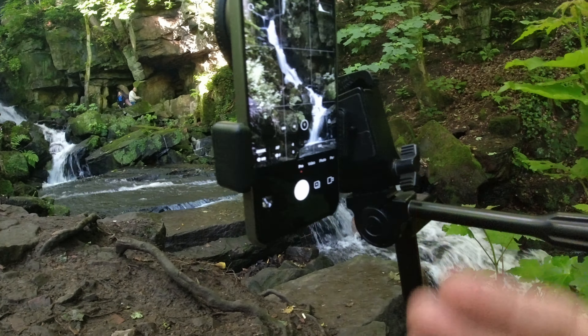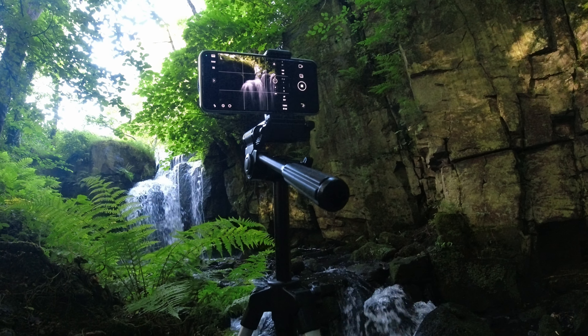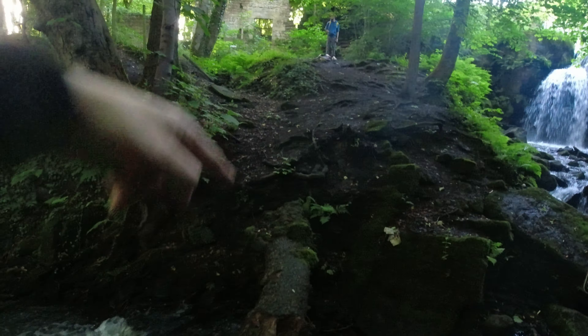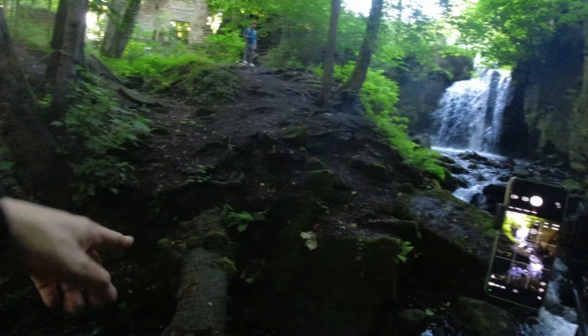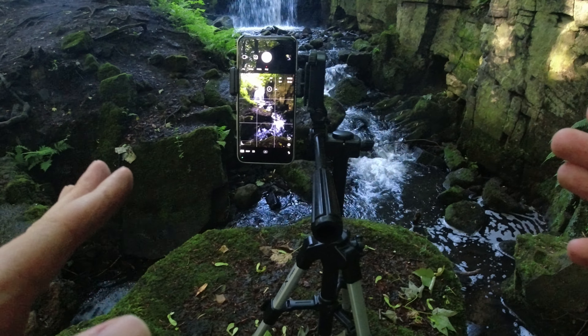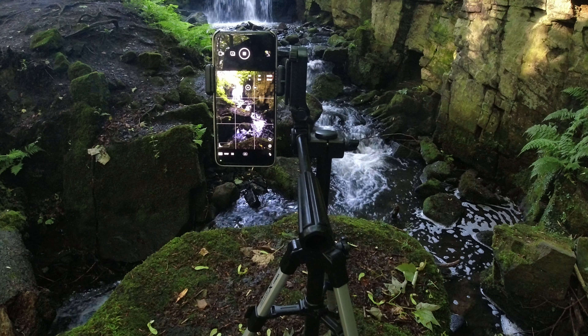Here again in the same scenario: long exposure — this one is one second because there's quite a bit of light hitting the waterfall. Make sure you put on the timer as well — very important — because if you press the shutter button you might introduce a bit of vibration and it will show on your final photo. So just put it on a three-second timer. And that's the last picture I'm going to take now because it's getting a bit late and we're about an hour and a half away from the hotel. Last picture: three, two, one — and it's in the can.